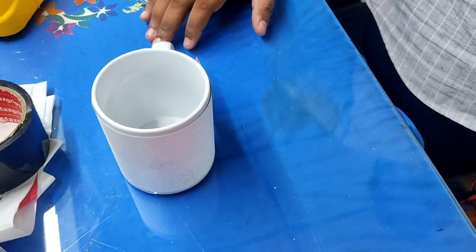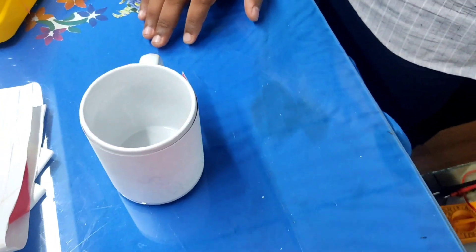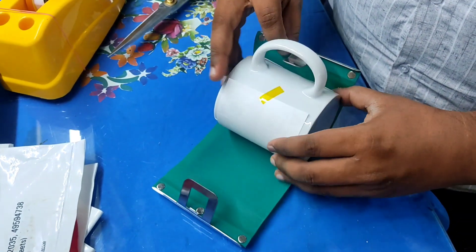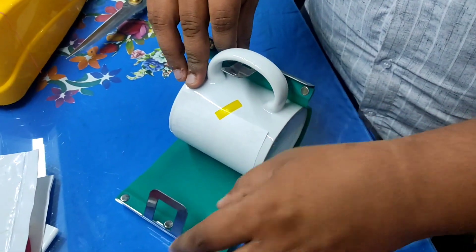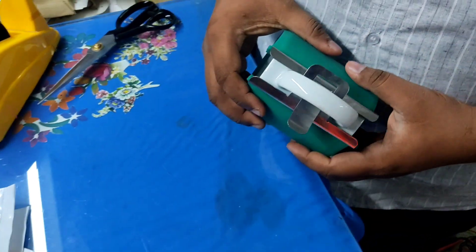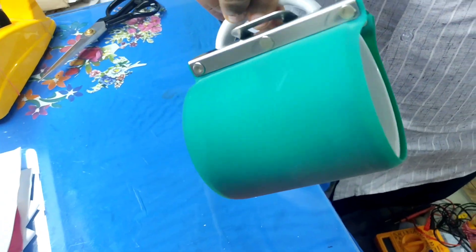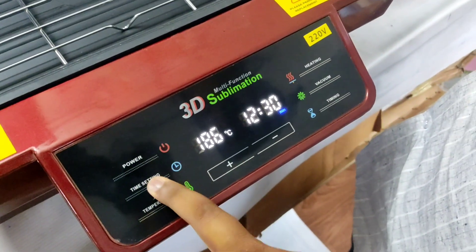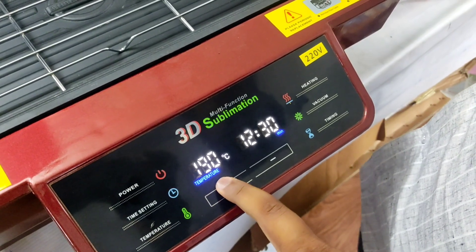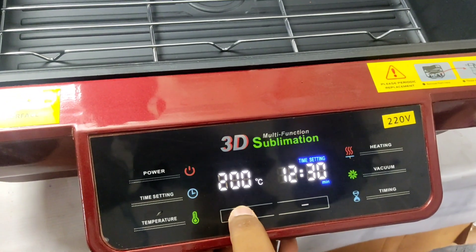Now let's see how the printer is. After the printer, I will use the heat press. If you have a 3D vacuum and a cup heat press on a 3D machine, you can use the 3D machine. If you have a 3D machine, it will do 10 to 20 mugs at a time with a separate machine. You can use it at 200 degrees centigrade for 9 minutes.